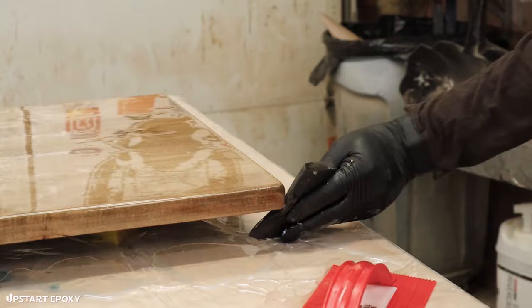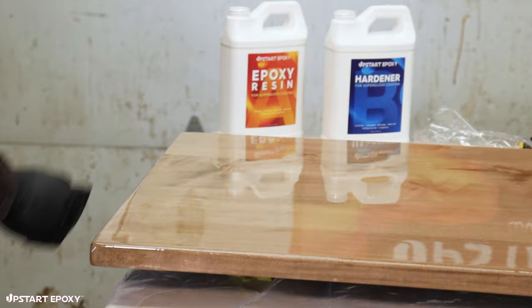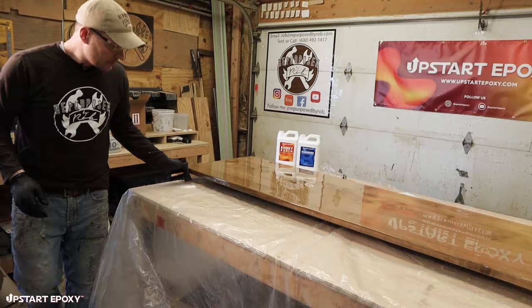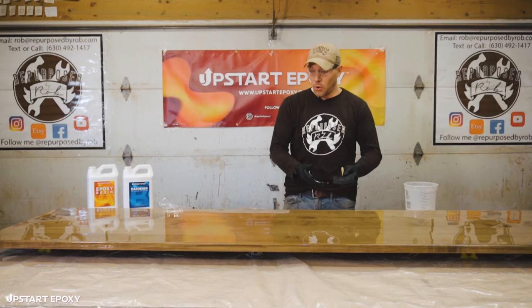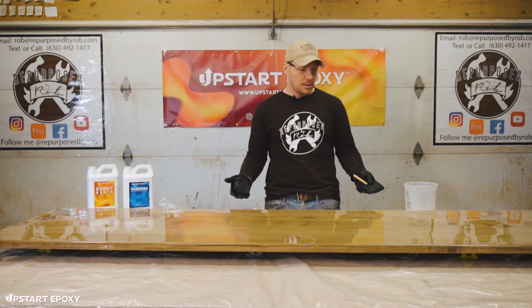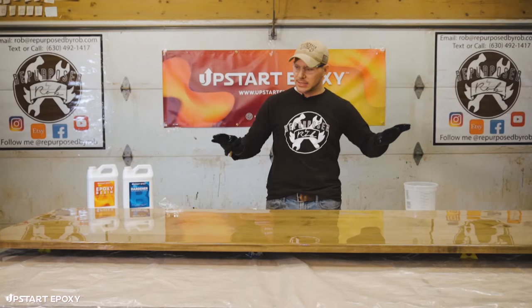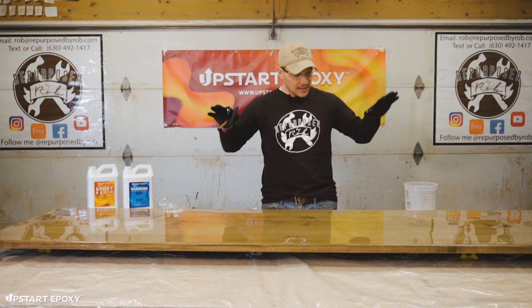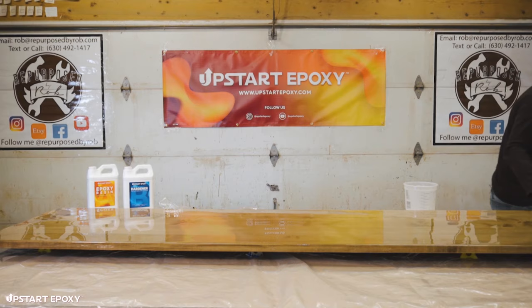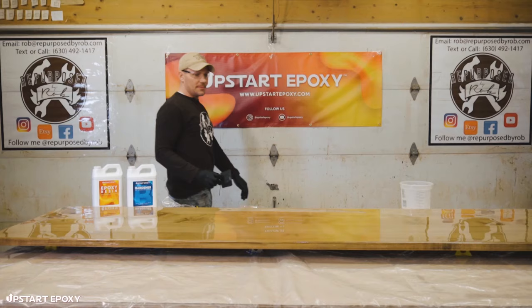After getting the edges, I go underneath the tabletop to catch drips coming down from the sides — this foam brush really helps with that. Lots of walking around in circles to ensure a really smooth edge. One component that helps prevent drips pooling on one side is that this table surface is completely level with the ground, so the self-leveling epoxy won't create a waterfall on one edge.